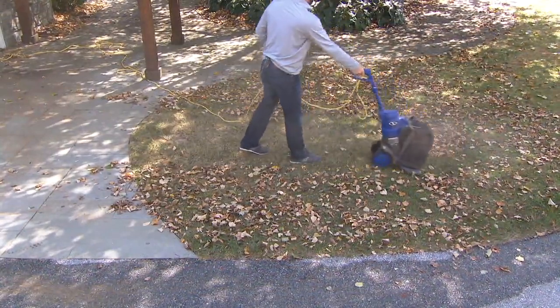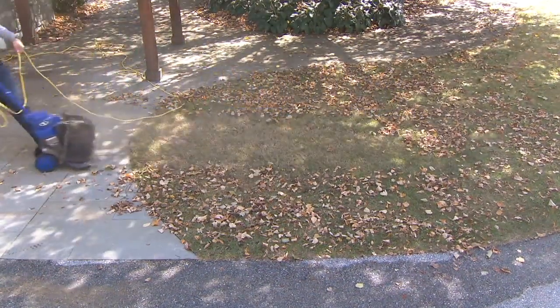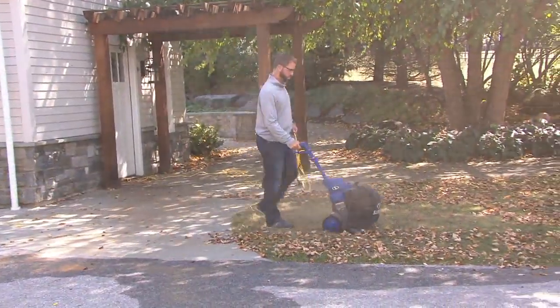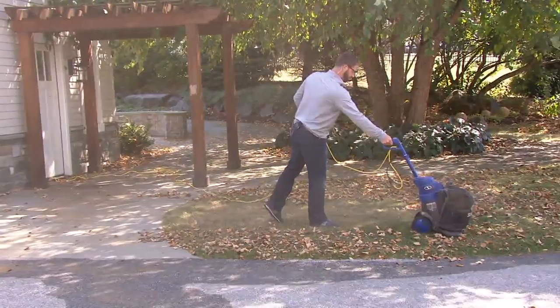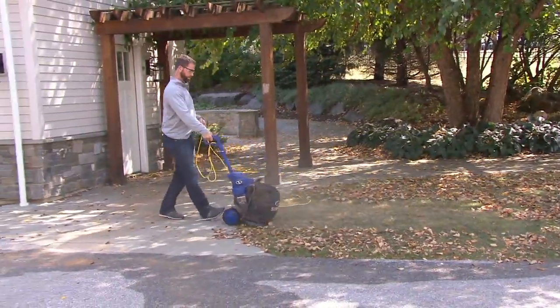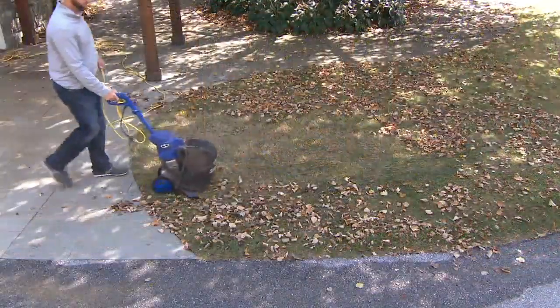There are two different height adjustments on the wheels. If you have longer grass and the leaves are a little more stubborn, no problem — you can adjust this. Look how much faster that is than raking leaves. He doesn't have to touch anything. How is he fitting all those leaves inside that one bag?